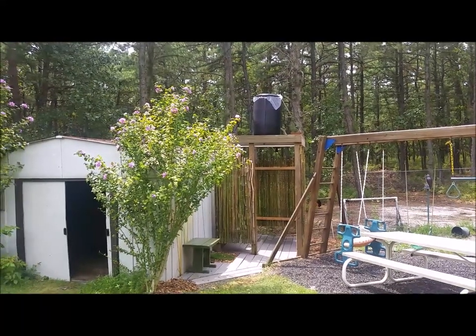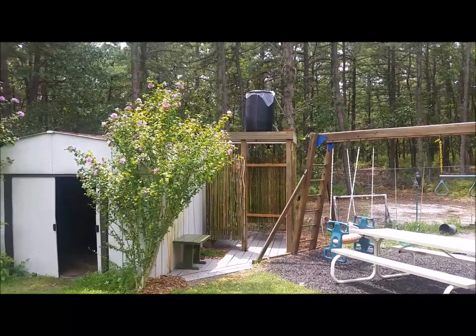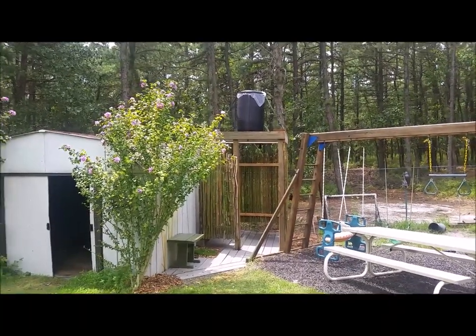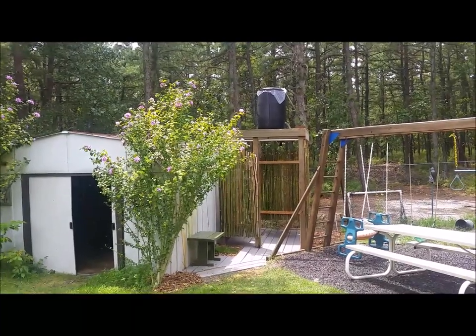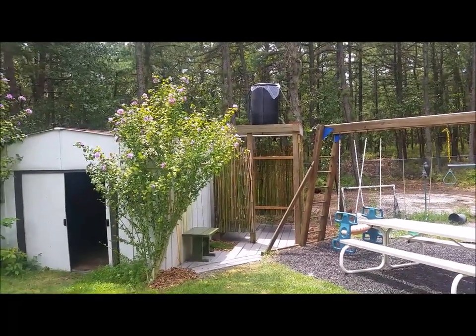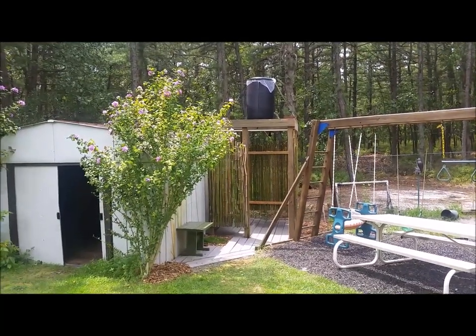Good morning and welcome to sunny New Jersey. We're out in the Pine Barrens here working on our latest project. We have a little outdoor shower going with eight people living in our house. We didn't want to put too much pressure on our septic system, so decided to try to do this for as little money as possible.